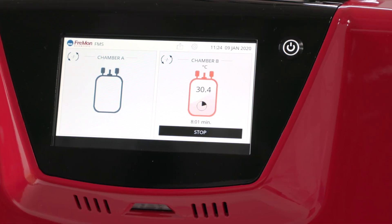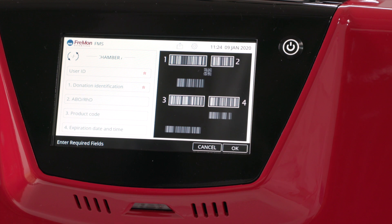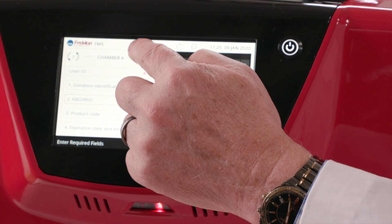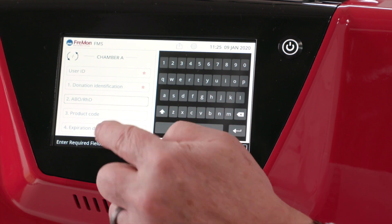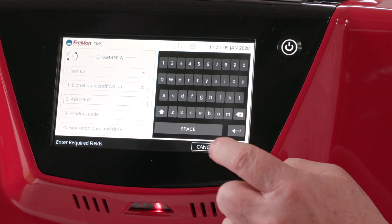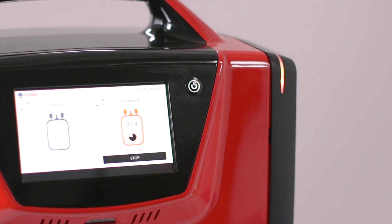Now is a good time to show you the chamber A screen. If you want to add more plasma during a thaw, simply press the chamber A icon and you can start the process of loading a zip sleeve, entering data, and thawing.